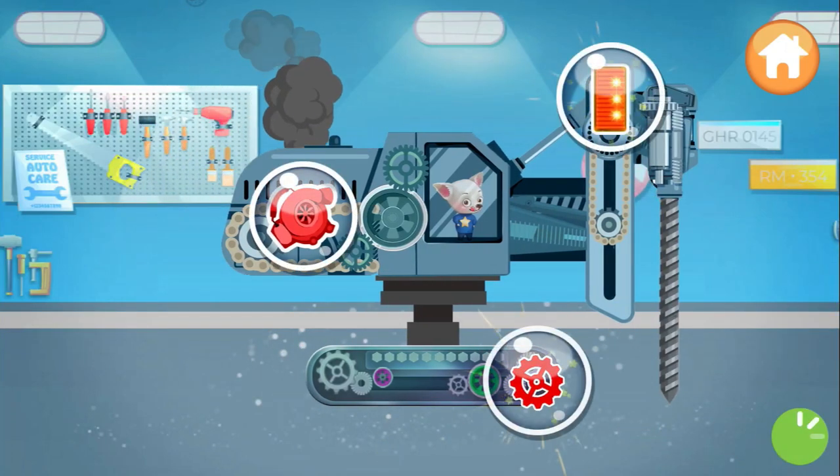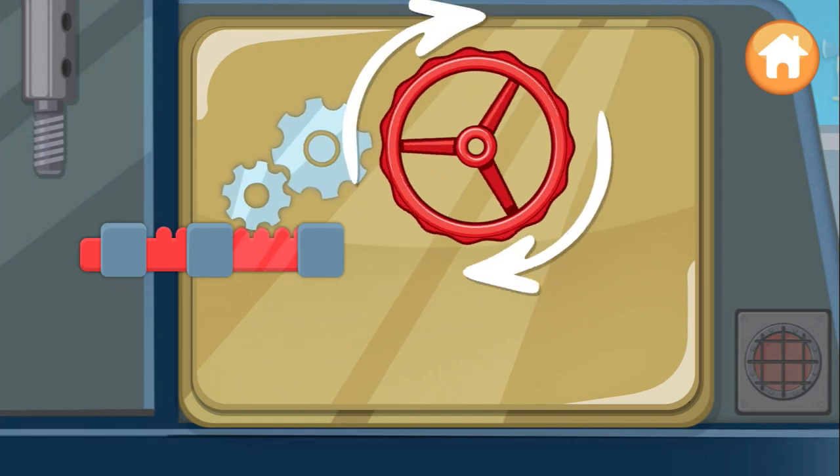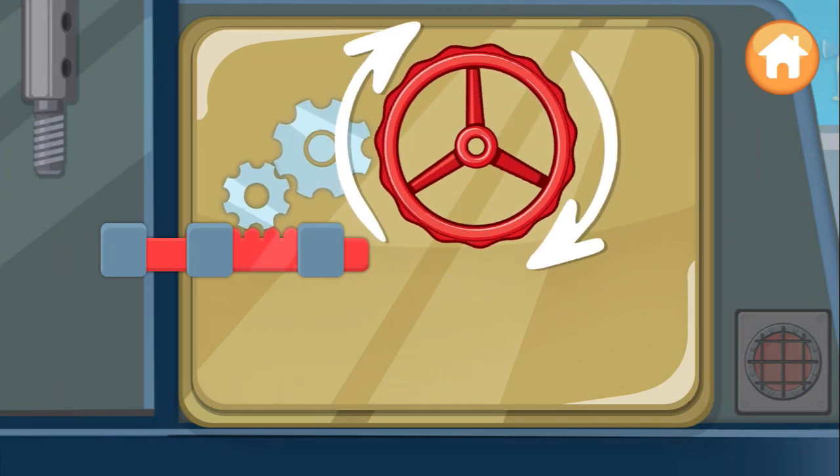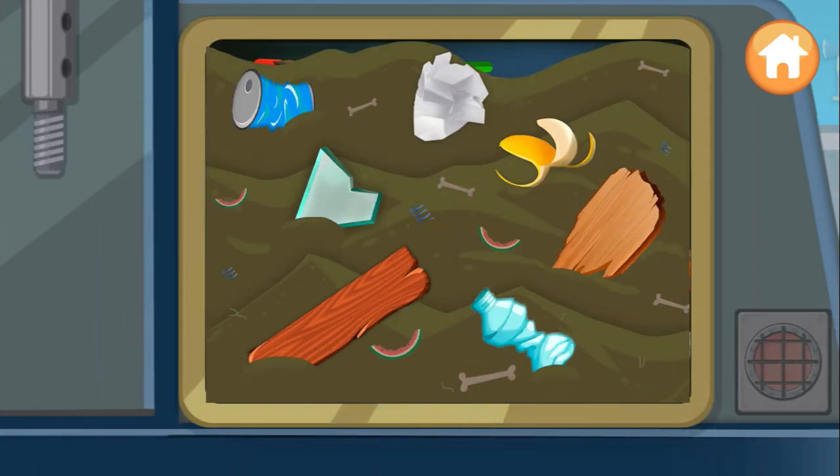Perfect! Choose what you want to fix first. Something is dripping here. Let's open the cover plate — turn the valve to open it. That's it! Pick up all the junk with pliers.